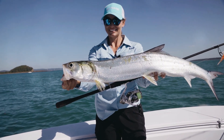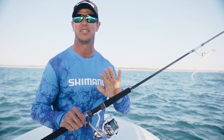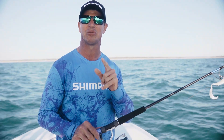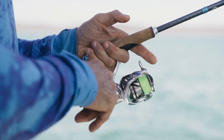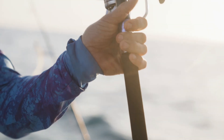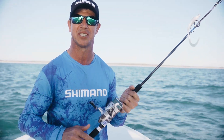The new Shimano Stratik FM — these are an absolute winner when it comes to inshore species. Get into your local tackle store and check them out this November. They're in sizes from 1,000 all the way through to 5,000 — a perfect rod and reel combo for most of your inshore species across Australia.